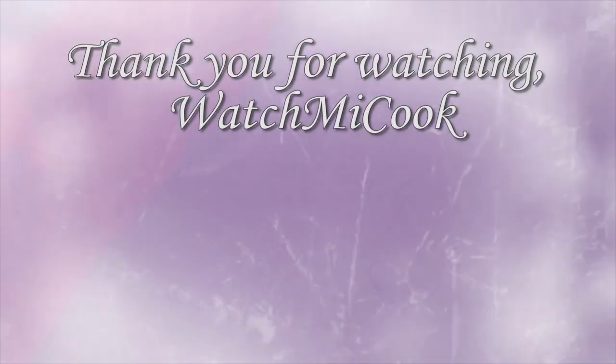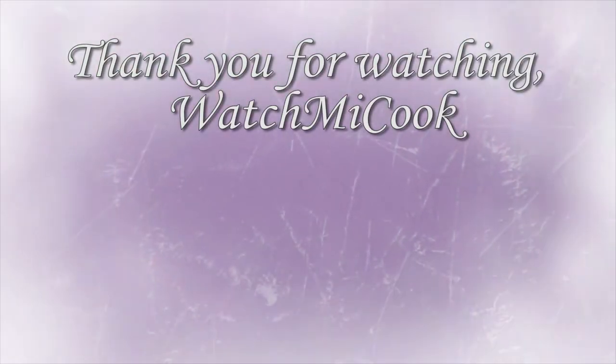If you guys like this recipe, please hit that subscribe button, like it, share it, and till the next meal — thank you for watching Watch Me Cook!